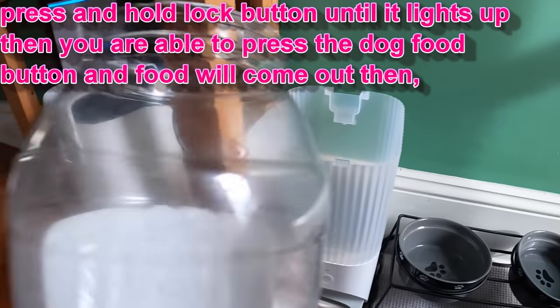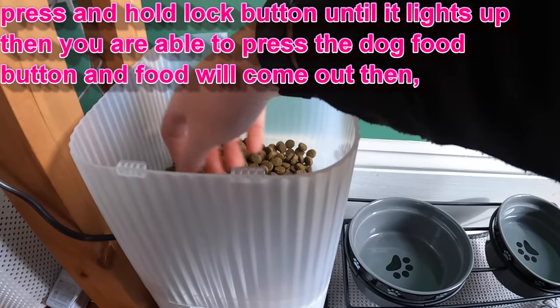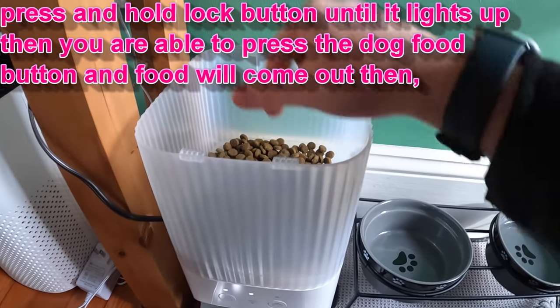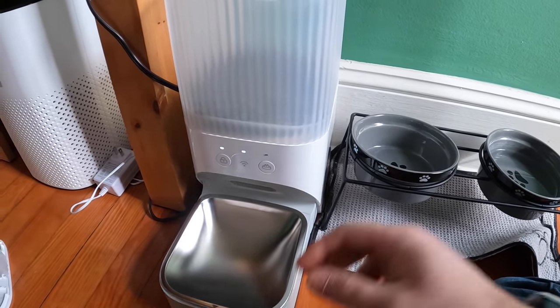We need to buy more dog food, but we spread it out and make it even. Now as you can see, the red light went away after we filled it with food.